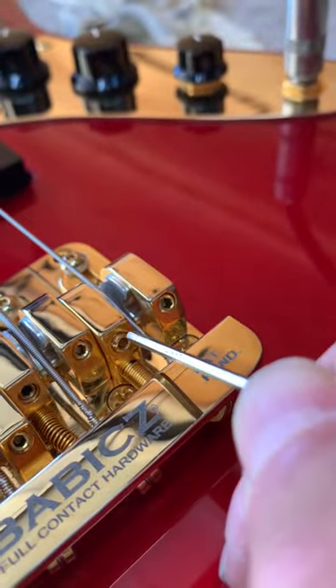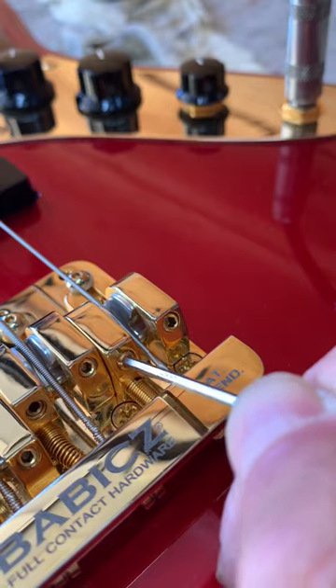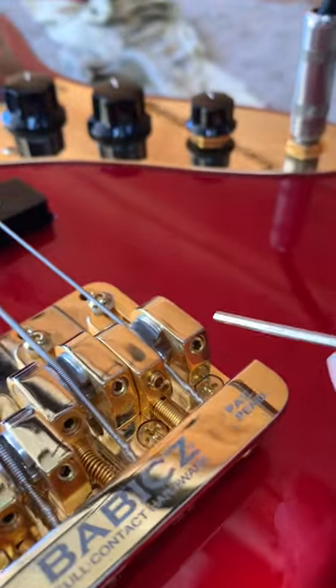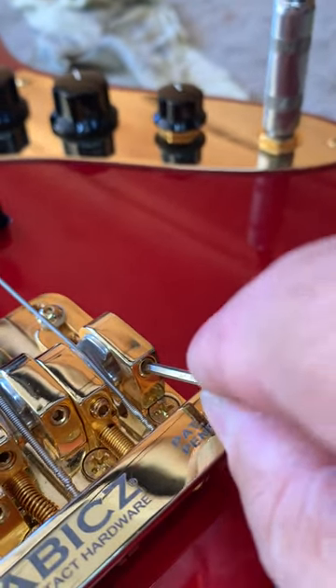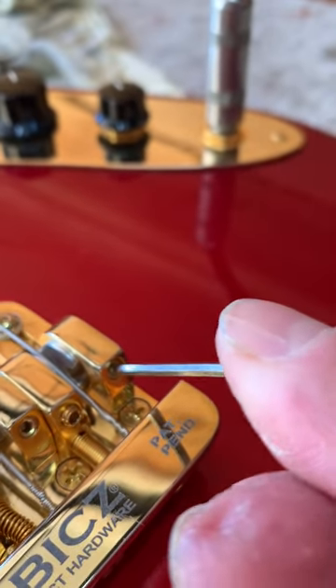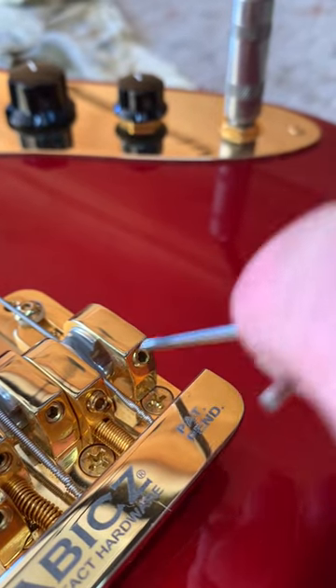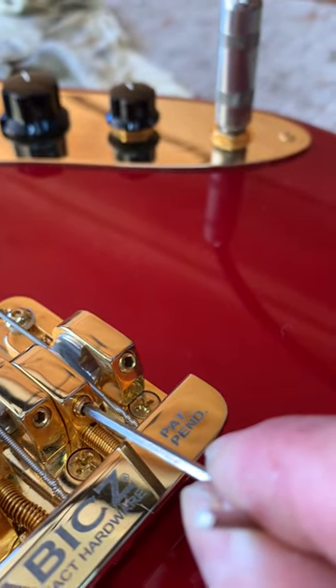To set string height on these, you'll see on each saddle there are two allen screws. The one on the left you want to loosen — that's the locking screw — and then use the allen screw on the right. Turning it clockwise raises the height of the string, counterclockwise lowers the height of the string. Once you've got it exactly where you want it, re-tighten the locking one on the left.